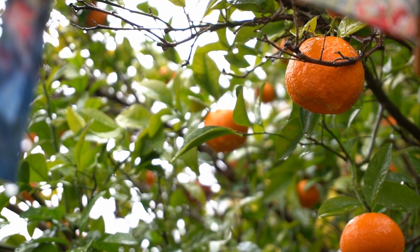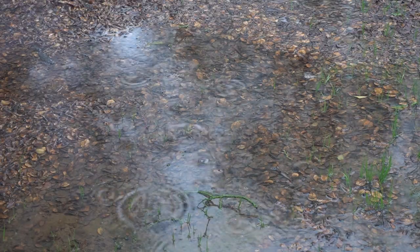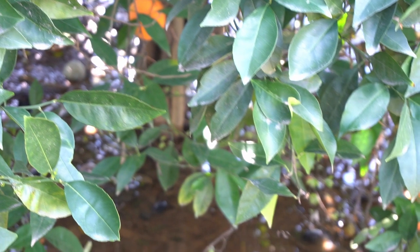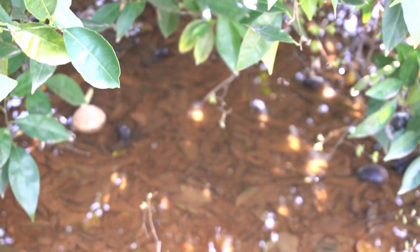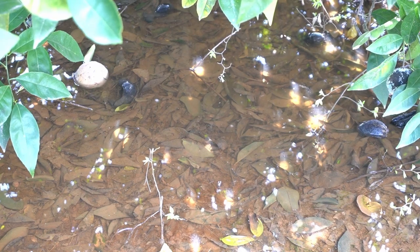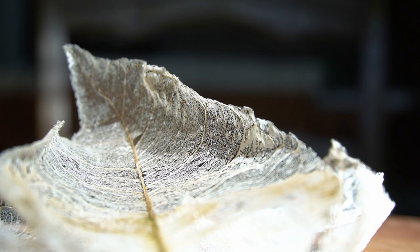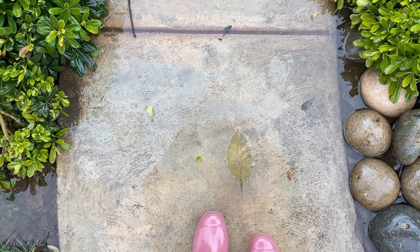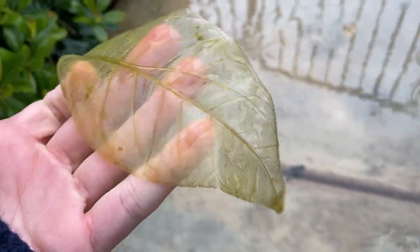It's been raining so much that water has been ponding up all over the place and not really drying out like it normally does. I think what happened is that one of the leaves from my orange tree fell into a puddle of water, and since the puddle never dried out, the leaf soaked there for several weeks. The green tissue broke down, leaving behind only the veins.